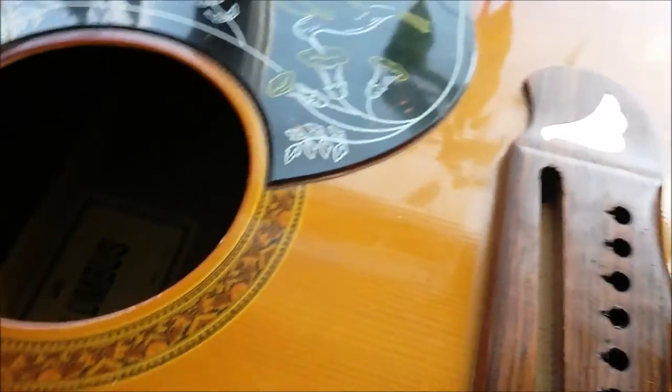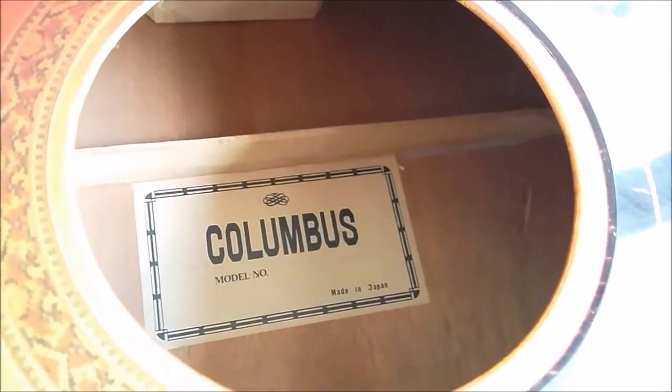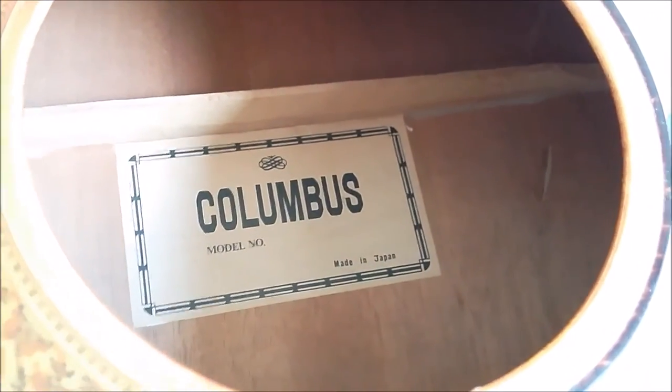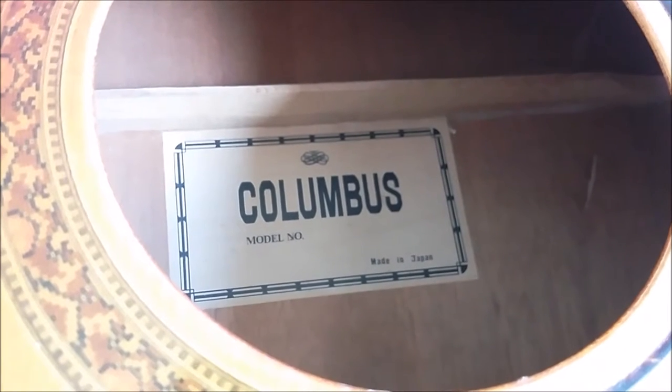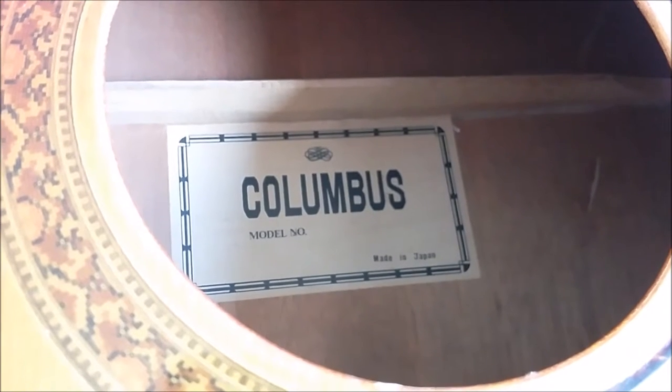Going into what you should know by now — Columbus. But that's not all that important nowadays: made in Japan.